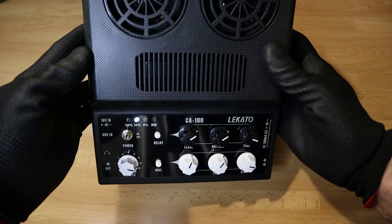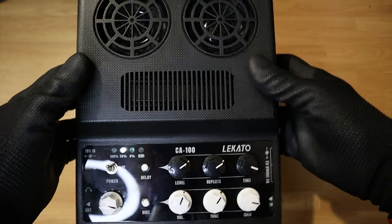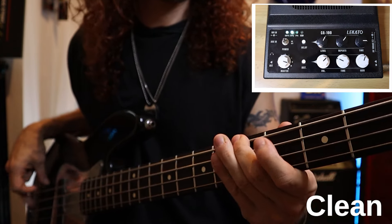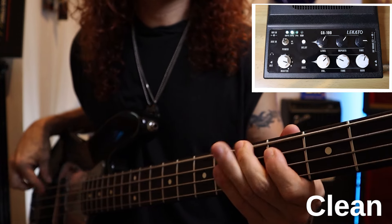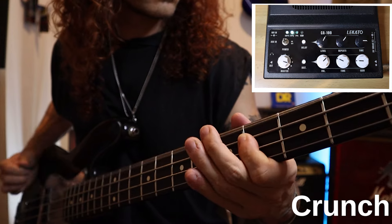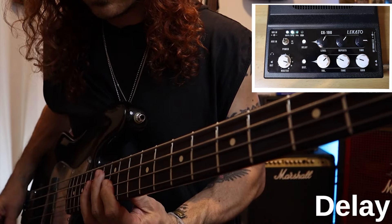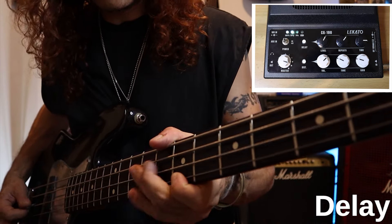The 20 watts provide enough power to use this also as a busking device. Now we're going to check out some tones — I'm recording with my Rode NT1 microphone so you can hear the actual sound of the amp.